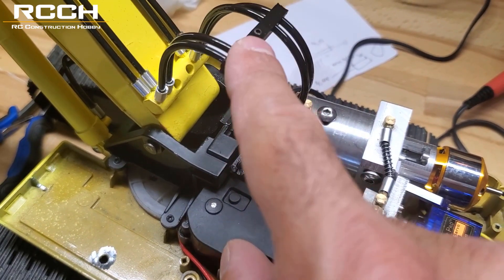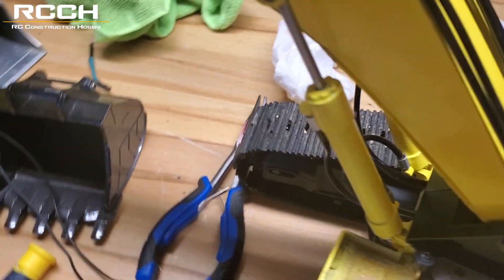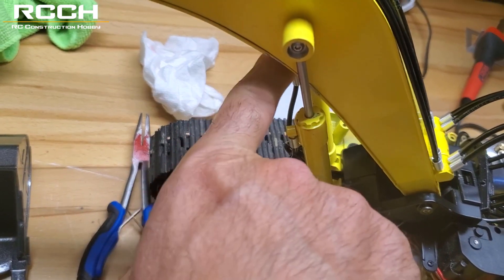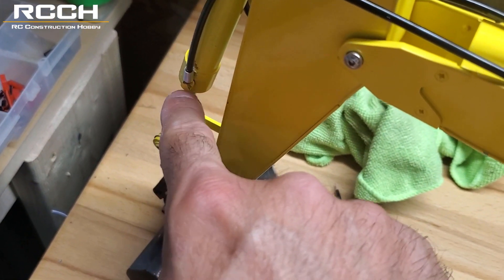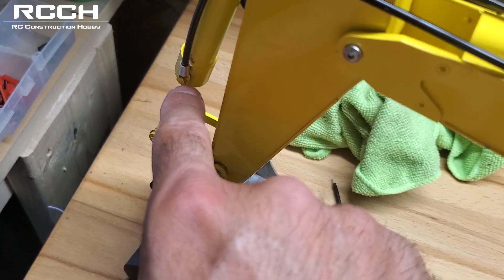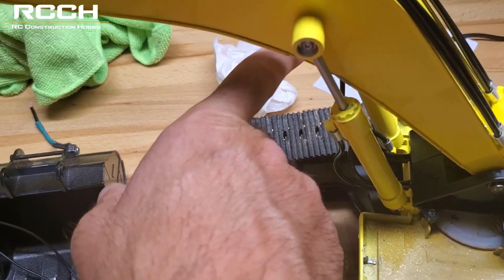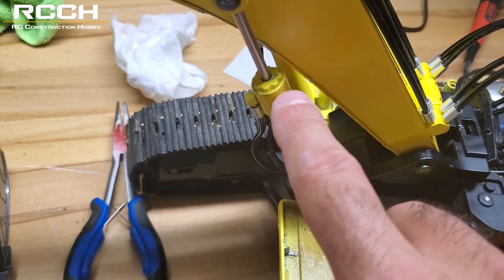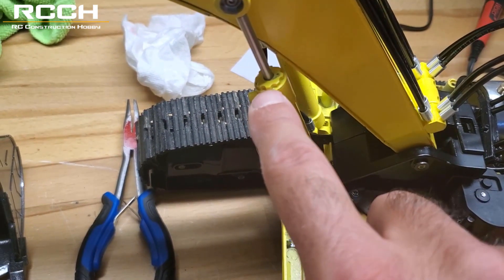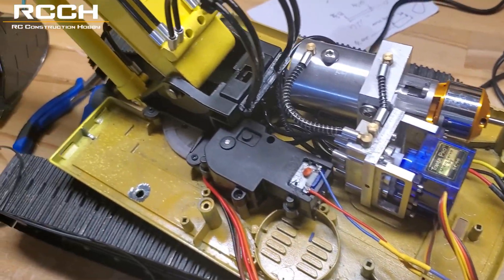If you have any leaks like I do — I have a leak on this cylinder here and I had a leak on this cylinder — take these fittings off, put some thread sealer or Loctite, and then redo that and hopefully it goes away. I'm still having an issue with this one leaking just a little bit. What happened is the top here is loose, so you might have to tighten it more. They tested everything, but I still have leaks.